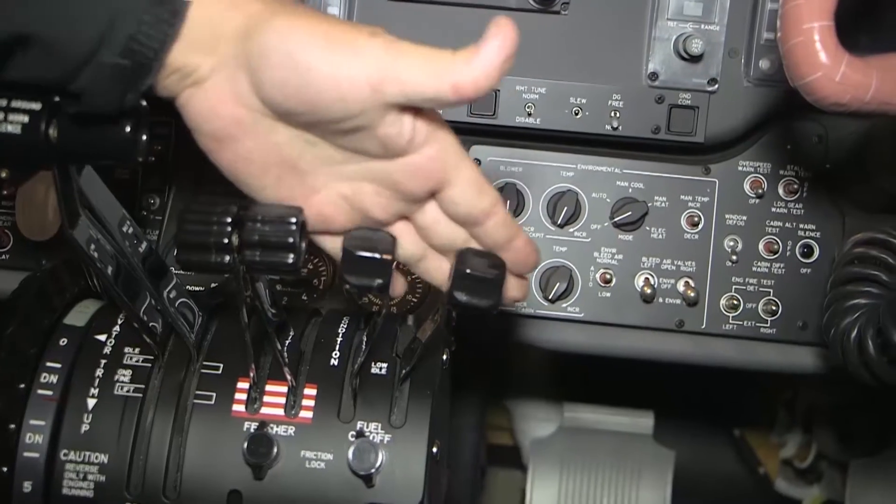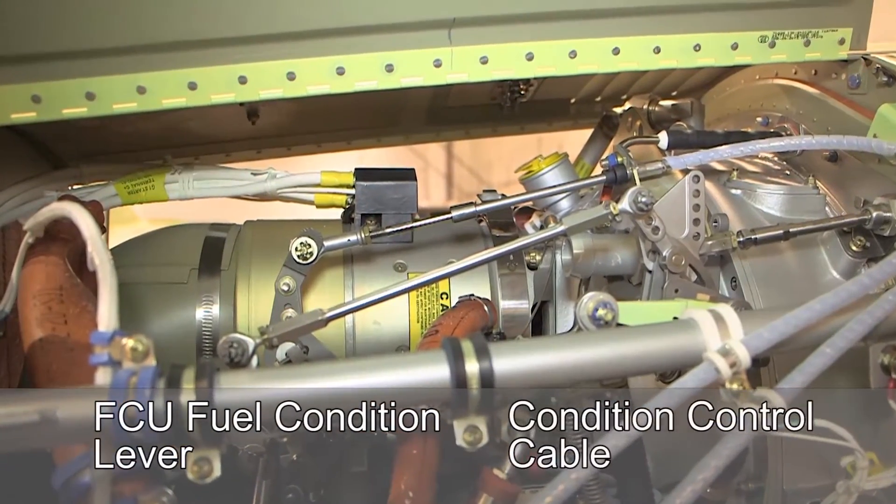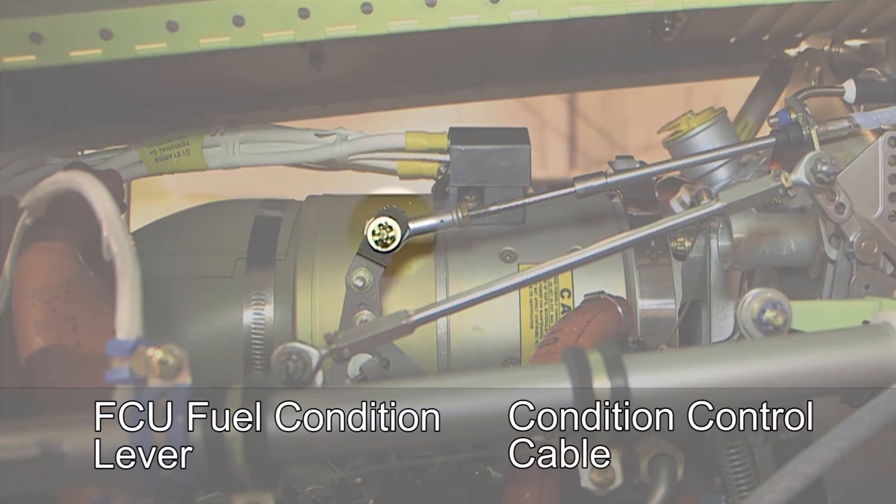Place the appropriate condition lever in the low idle position. The condition control cable is connected to the ribbed tab of the FCU fuel condition lever.